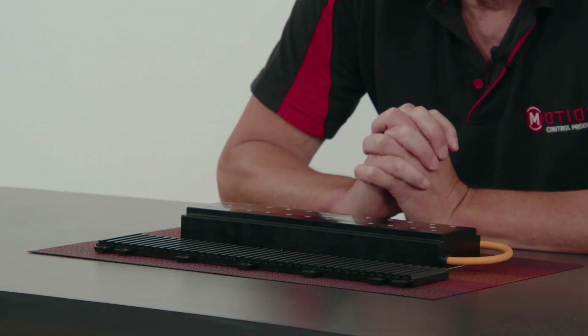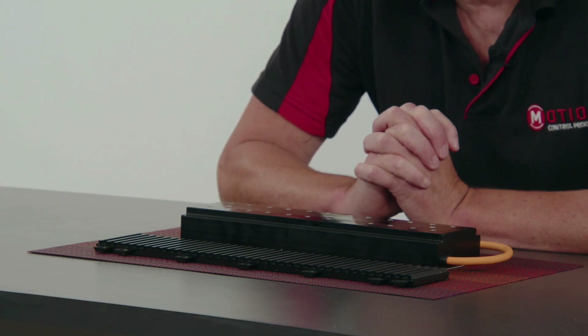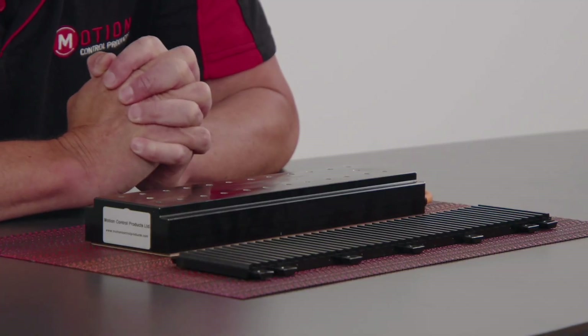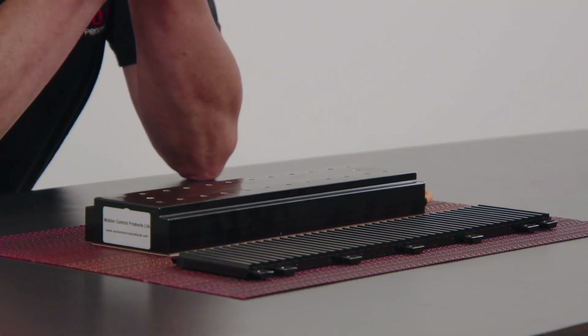Traditional linear motors rely on coils within the mover interacting with alternating magnet poles on the stator track. The currents generated by the coils interacting with the magnets on the track create the force and motion. The MMF3 uses the same basic principles as a standard linear motor, but it's flipped around the other way — the magnets and coils are on the mover, and the stator track acts as a path to close the magnetic circuit and create force and motion.